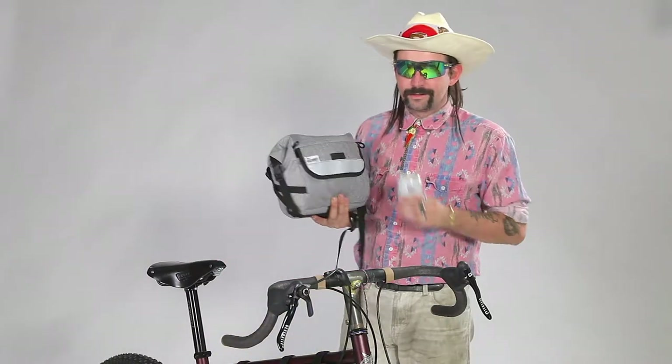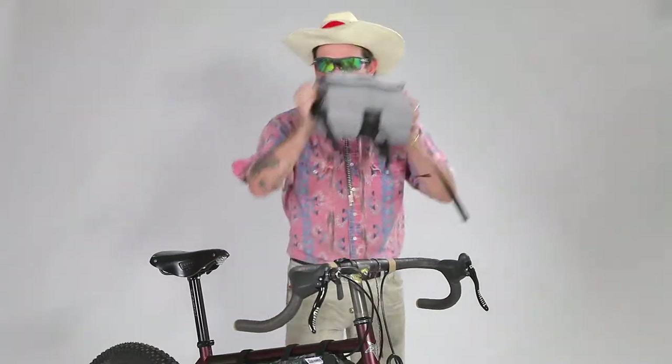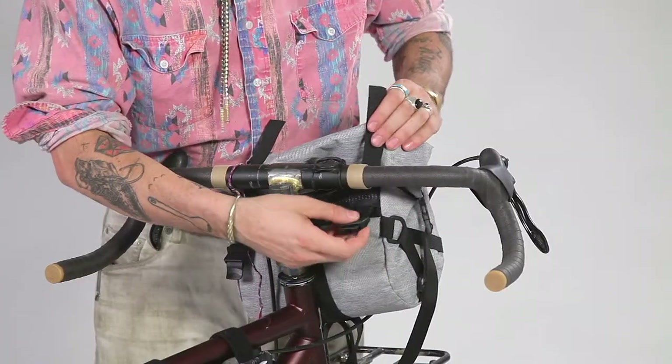Hey YouTubers, right here we have the Jammer bag by Roadrunner Bags, and it's quite possibly the best bag that you will ever buy. Now let's jam this Jammer onto our jammer bars.